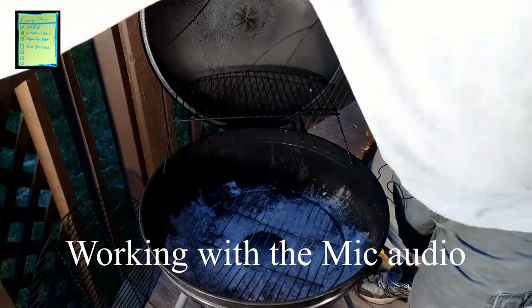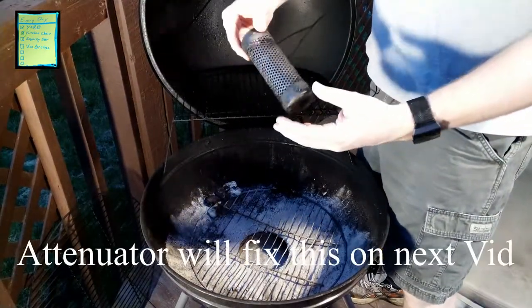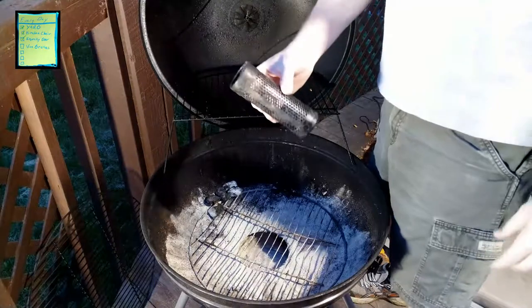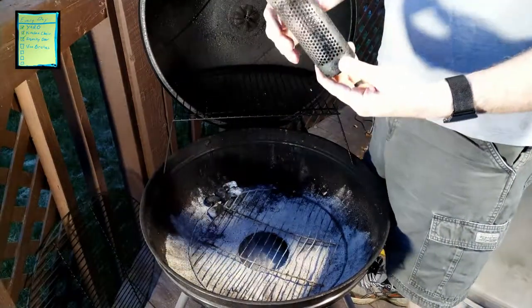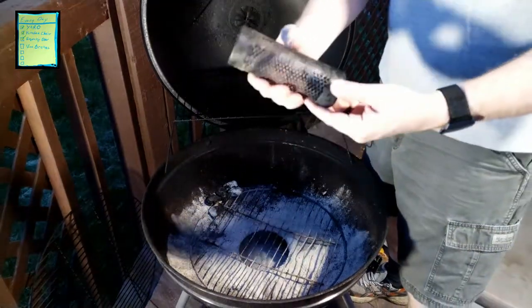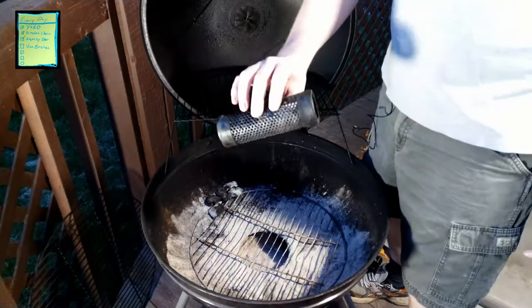Today I was asked to share the way that I choose to smoke here at my place. I use this, which is an A-MAZE-N tube smoker. We will put a description and some links to it, and other options for where to buy it. It's available on Amazon for a little over $20.